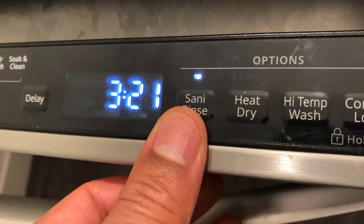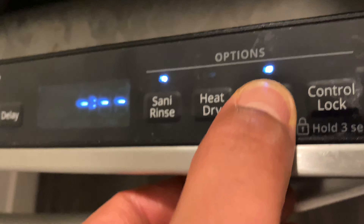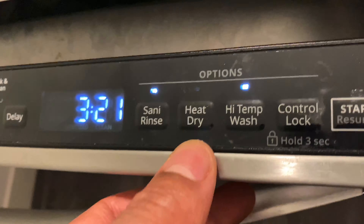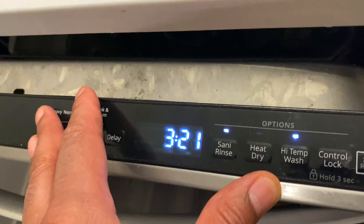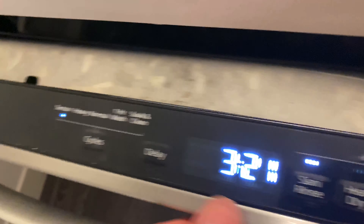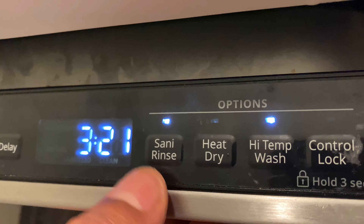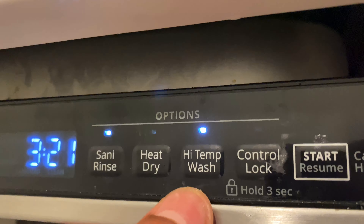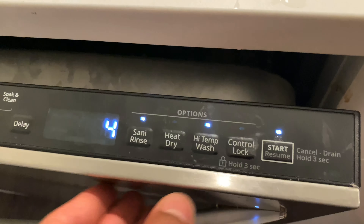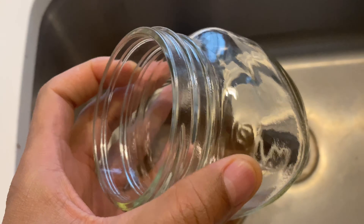I'm going to do sani rinse, which brings the total time up to three hours and 21 minutes, as well as high temperature wash, which I'm guessing will help get rid of the stuck-on cheese and grime. So: sensor mode, three hours and 21 minutes, sani rinse, and high temp wash. Let's see if it works.